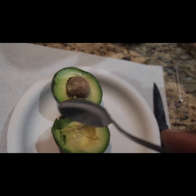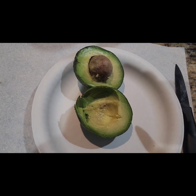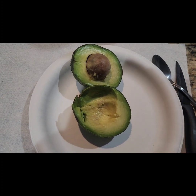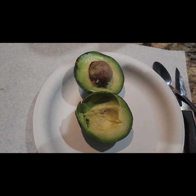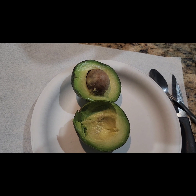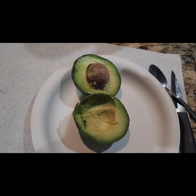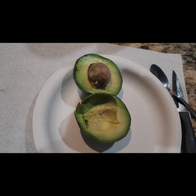Not watery at all. That's the best I can say right now. I'll try it again in a few weeks, and I'll also compare it to the other varieties, the Bacon and the Fuerte.